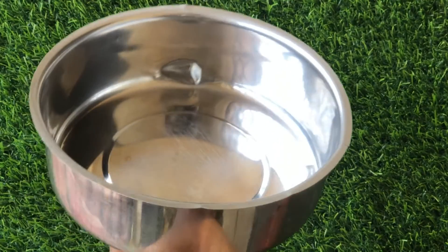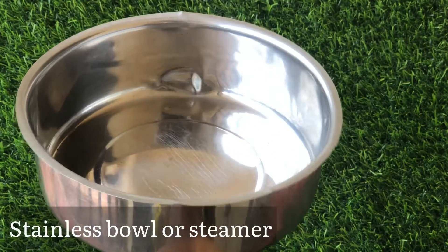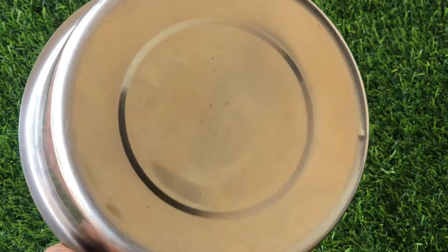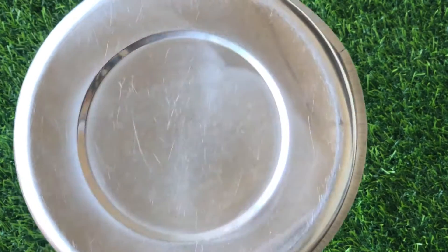The next item you're going to be needing is a stainless bowl. You can use any other heat-proof bowl, but a stainless bowl will be more appropriate. You can also use a steaming bowl or steaming pot if that's what you have. I'll show you what we're going to be using this for right away.